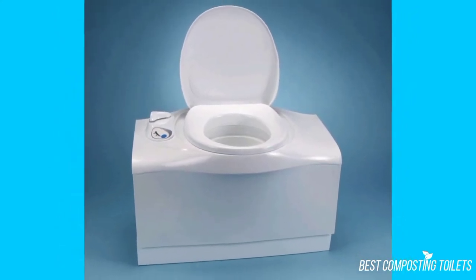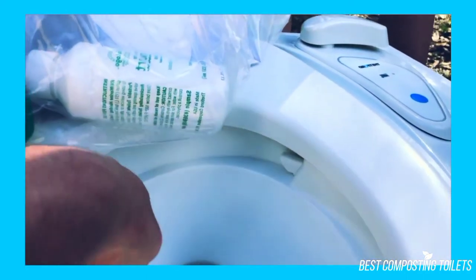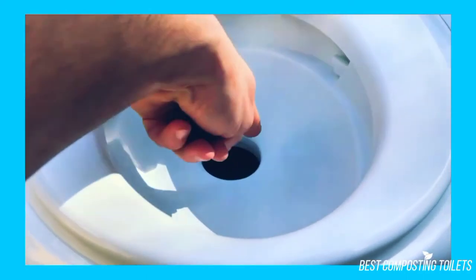However, despite the lack of reviews, the pros and cons of this cassette toilet are quite clear. Here is a look at some of the pros and cons of this toilet.